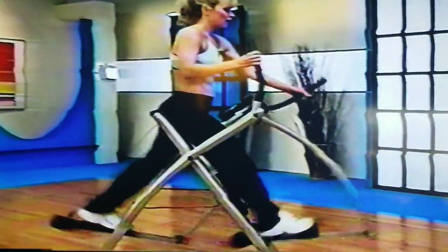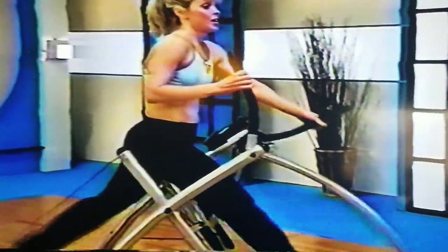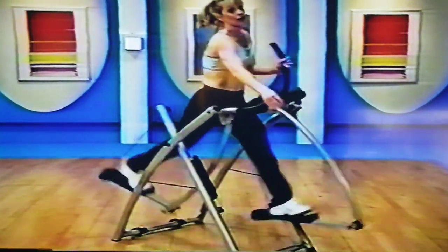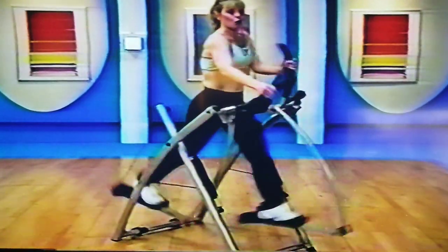So it's a nice isometric hold right there. Remember to squeeze the spine back. Now also your arms need to push forward and pull back — it's all body, arms and legs. One more.